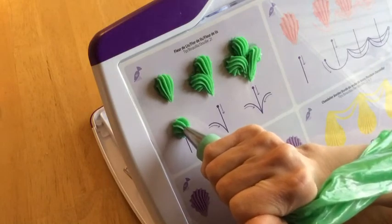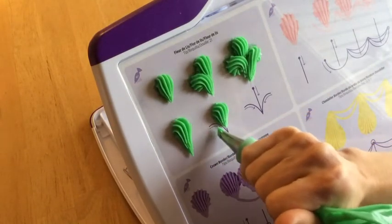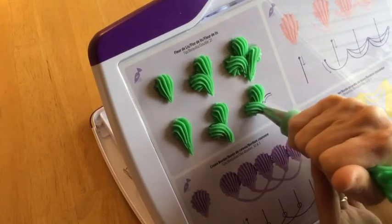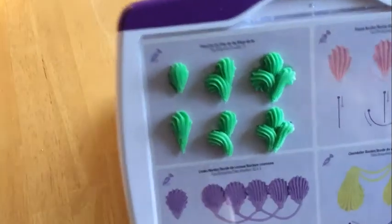But once you've mastered piping shells and piping reverse shells, this is a great decoration to use. It's very popular, and you can even make the center shell tail a little bit shorter if you don't like such a buildup of icing on your fleur-de-lis.